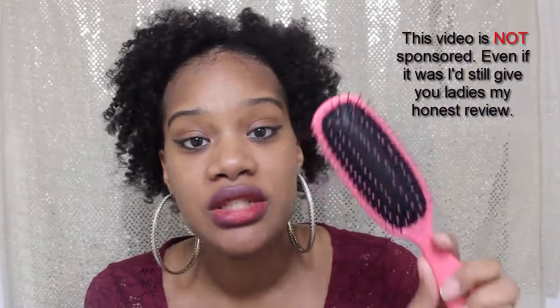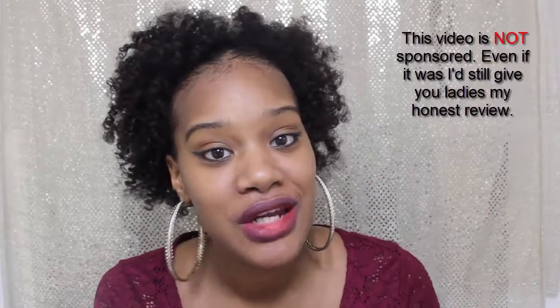As you guys can tell, I absolutely love this brush. I don't even know if I'm going to pick up my Denman brush again. This brush is amazing. If you haven't listened to anything I've said on this channel thus far, definitely check out the Texture Pro brush. Amazing. I love this brush. Seriously.